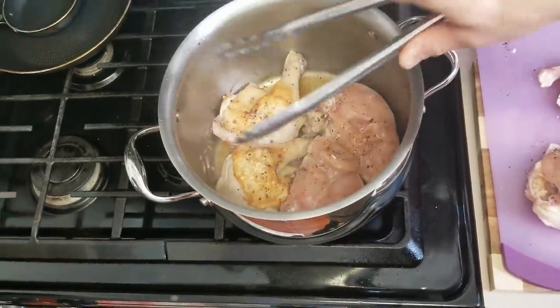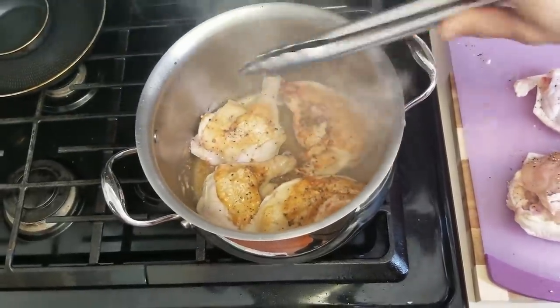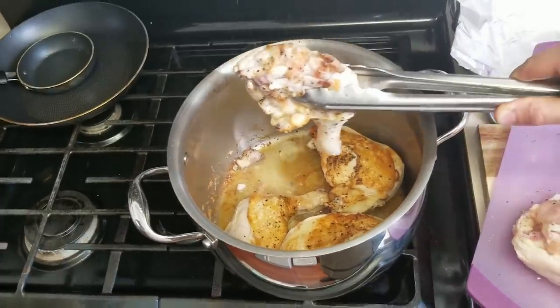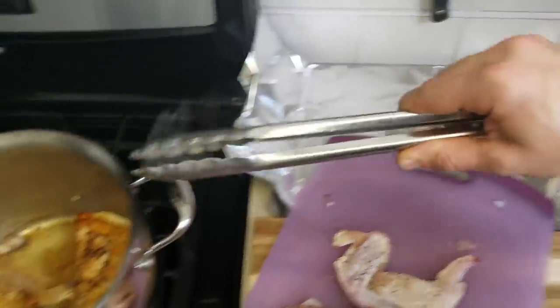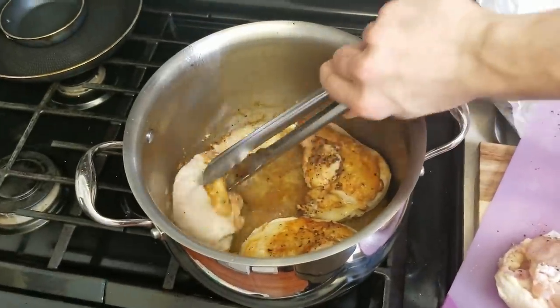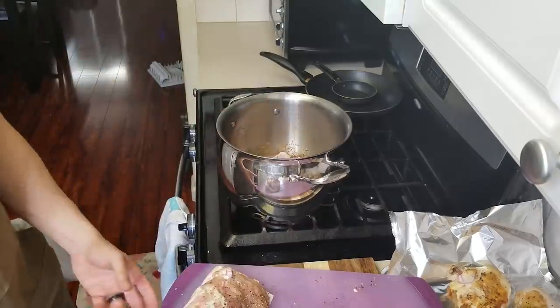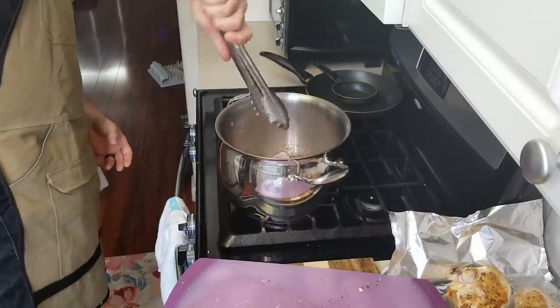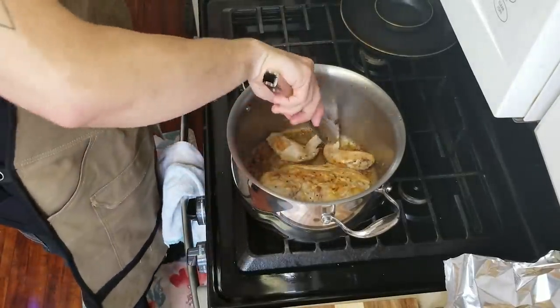After a few minutes, go ahead and turn the chicken over to get the other side nice and caramelized so we can get a nice sear on both ends. I'm going to go ahead and remove these and place them onto a little bit of aluminum foil so they can hang out — we'll finish these later. Now we're going to sear off the rest of our chicken. This is just going to stay in here. Go ahead and take your entire carcass and start getting some color on that.